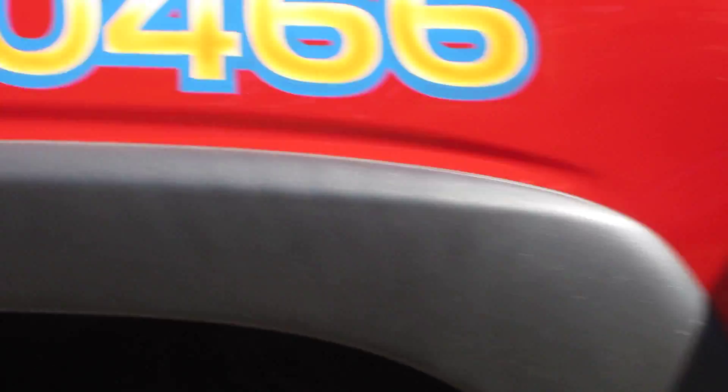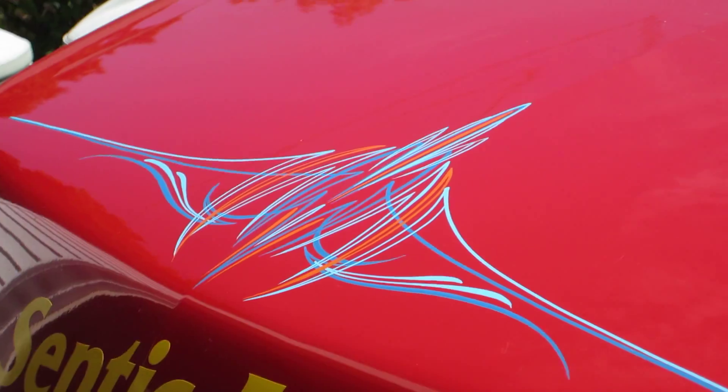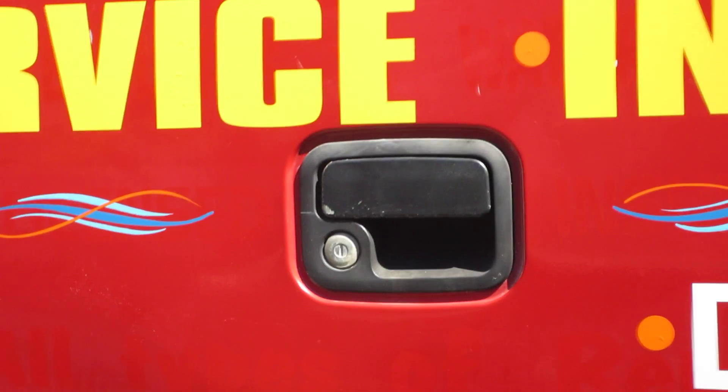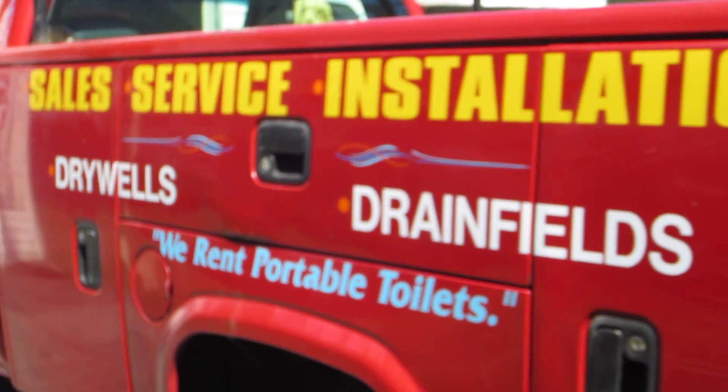We can get a little focus. And you guys, these projects are a lot of fun. If any of you are in the sign business, I'm sure you know it's always nice to be able to hand-paint things.